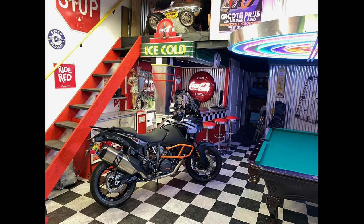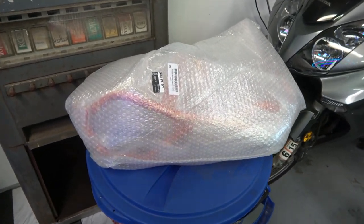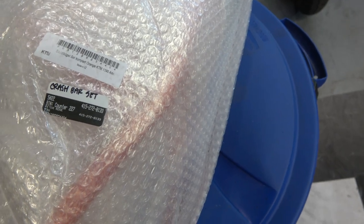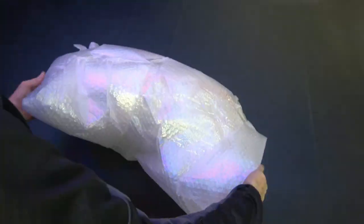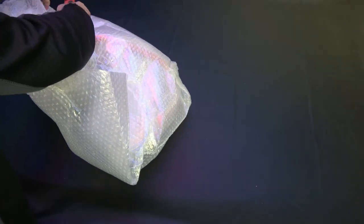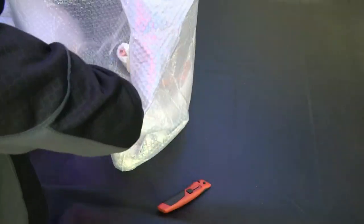Hey everybody, welcome back. Today I'm going to be installing this crash bar on my new KTM 1290 Super Adventure. For those of you who are new to my channel, I restore classic Japanese motorcycles, but I just got a brand new KTM and I'm going to be installing this crash bar onto it. Here is the crash bar as it comes directly from KTM, and I'm unwrapping all of the bubble wrap. Each one of the bars is separate — right and left — and I'll be going over the hardware and the installation procedure.